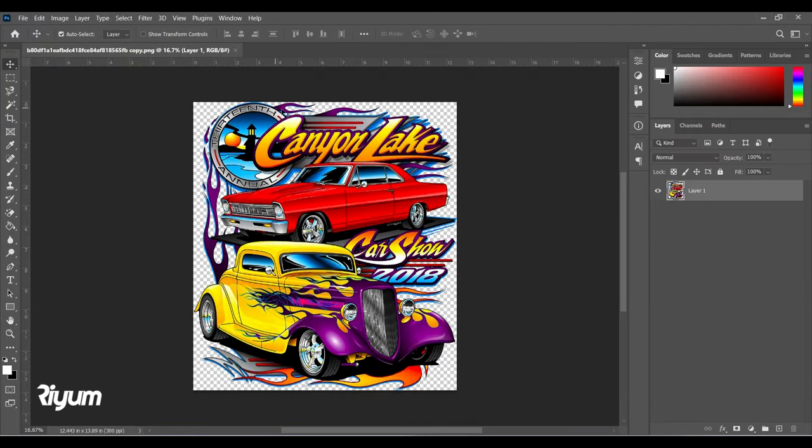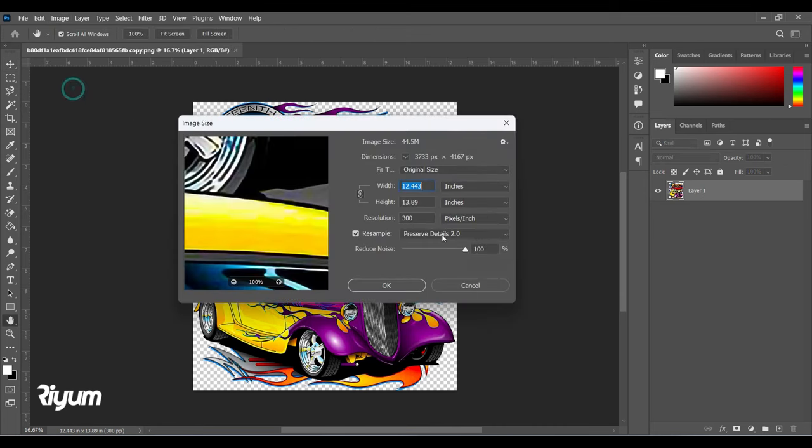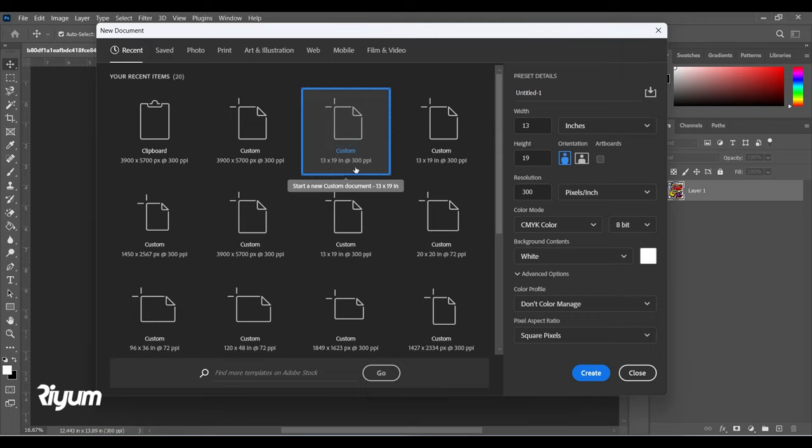First thing first, we need to check the file. We go to Image and confirm the resolution is 300, the width and height are fine. Now we'll open a new file for our template — I'm using the 13 by 19 film size.